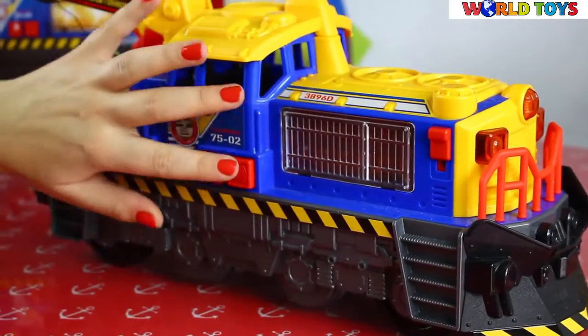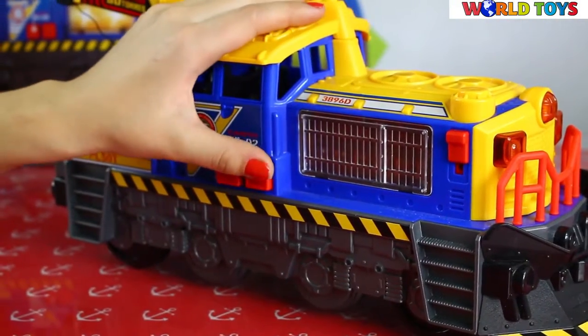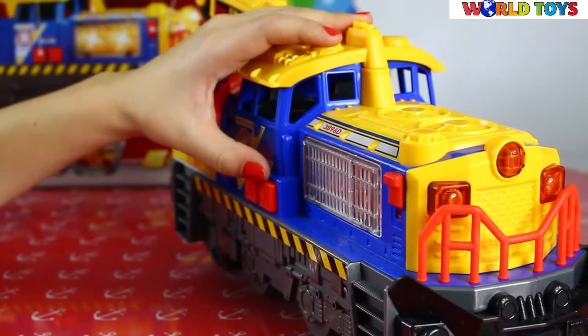The next functions are here. If we press this button, you will see some lights and hear some sounds.